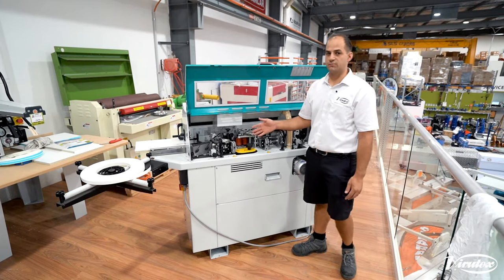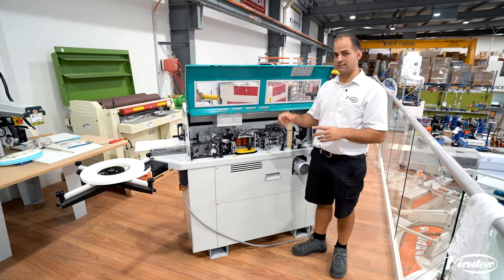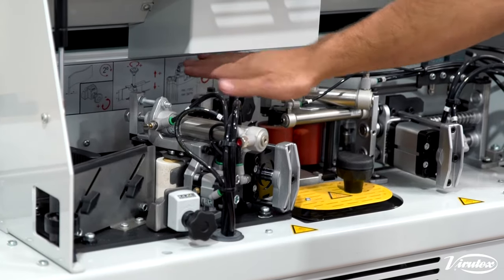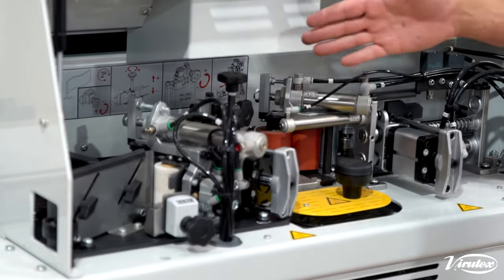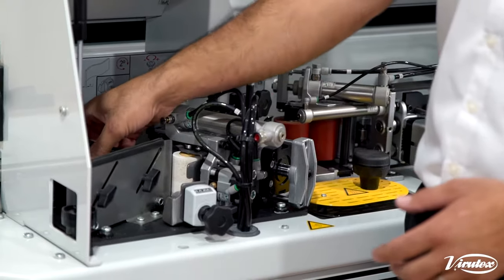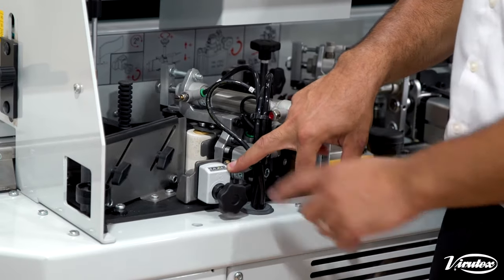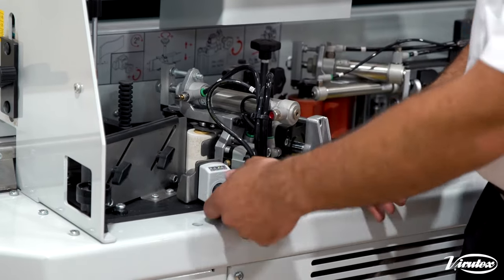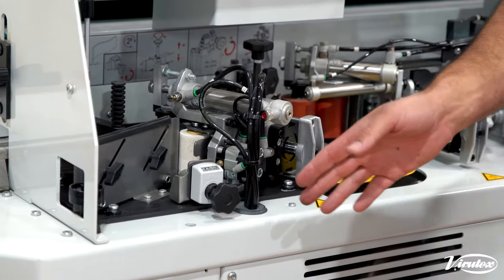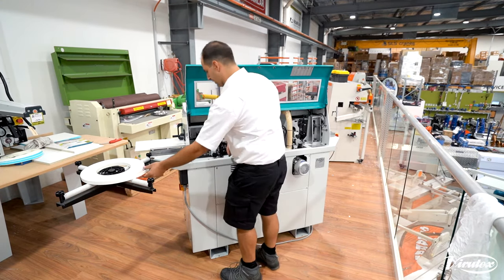Adjusting this machine is really simple and easy when going from one thickness of edge tape to another. The machine has some helpful stickers along the back as a reminder of how to do things. We just release the lock here — there's a digital counter which reads the thickness of the edge tape. Currently we're on 1mm edge tape, and if we want to change over to 2mm it's as simple as winding that up to 2mm. Lock that off, then we load in our edge tape.